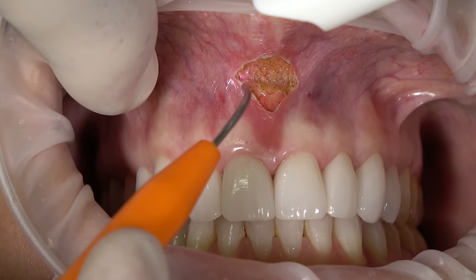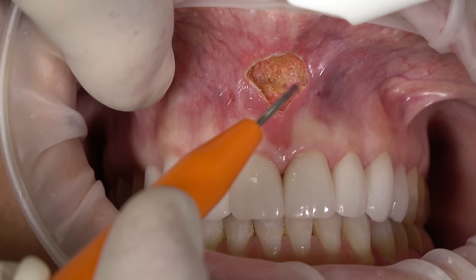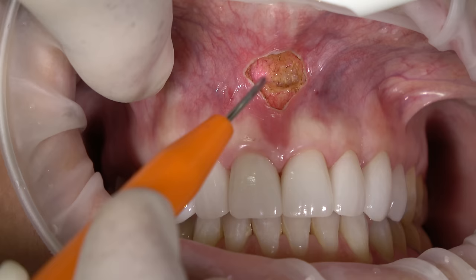It's just a very light touch. If I do get a little bit of bleeding, if I hit a small artery, again the diode laser is attracted to the hemoglobin, so I can just cauterize that bleeding point and move forward.